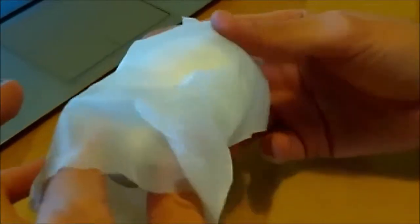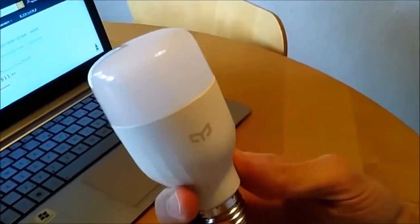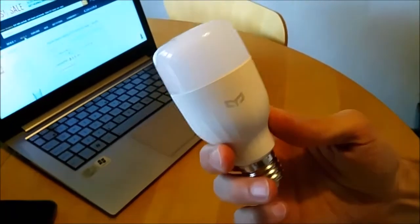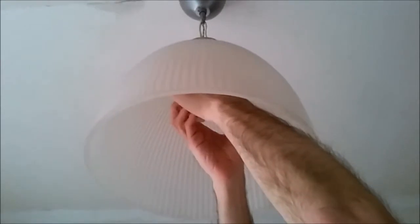And here's the bulb itself. Wow, what a beauty! Regular white bulb, except it has built-in Wi-Fi. So the next thing we're gonna do is test the bulb. We're gonna turn the light off so we can unscrew this guy here. It's a bit warm.